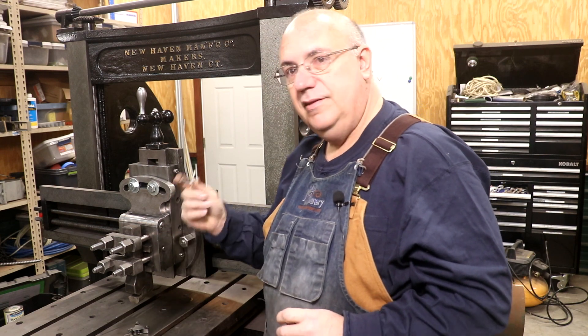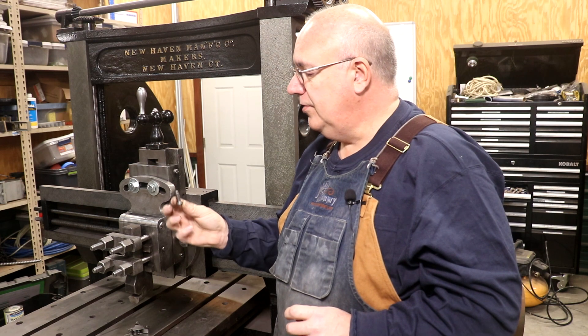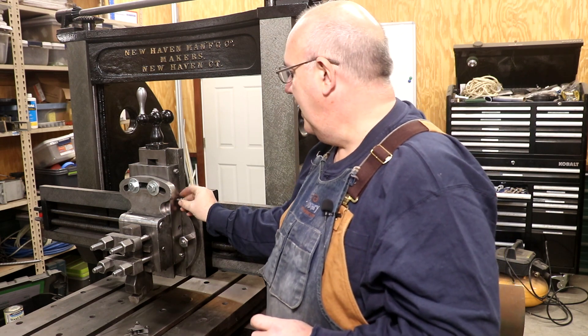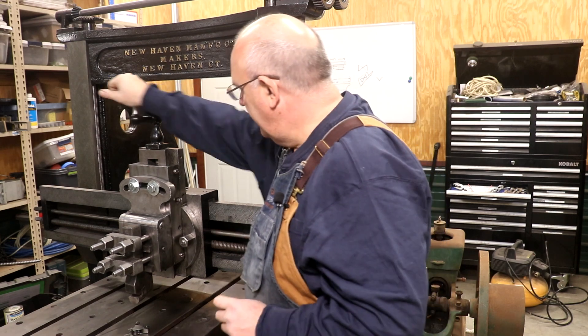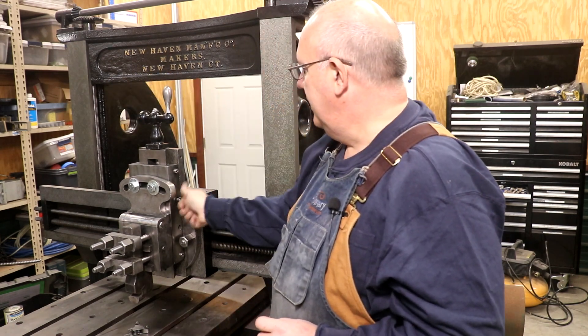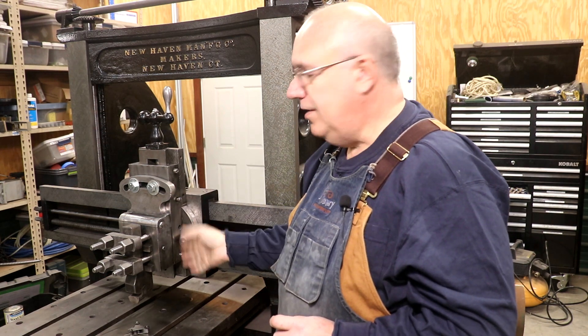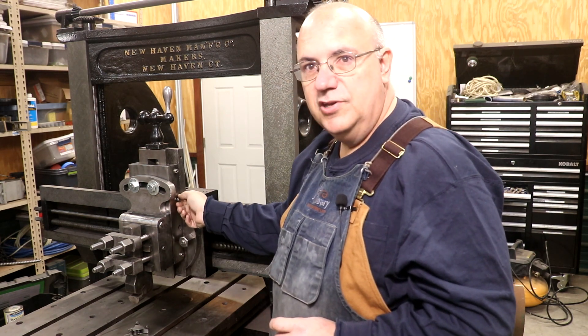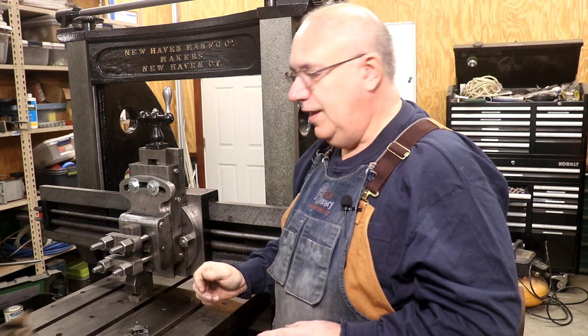First off is this little screw right here. This is what tightens up the gib on the cross slide. So this goes up and down, and there's a flat gib in here, and these screws put pressure against that - that's how you adjust the gib. This is an early version of a gib, really before they started making tapered gibs like we use now.